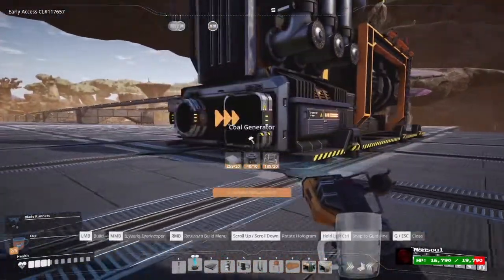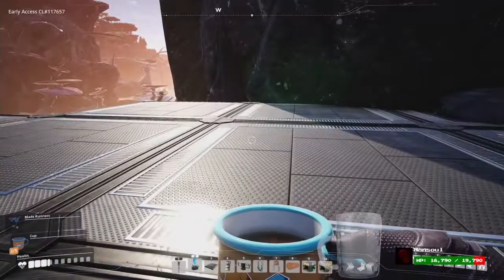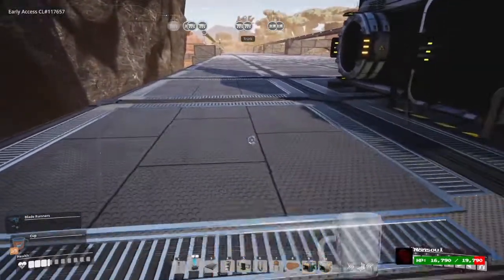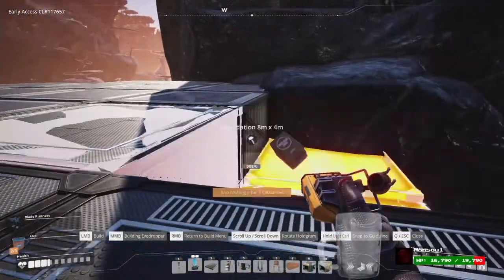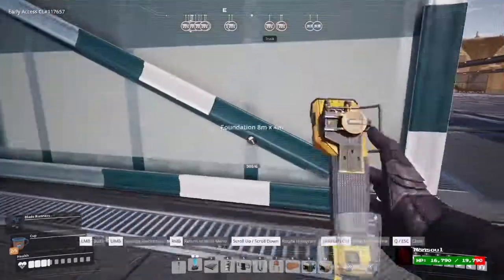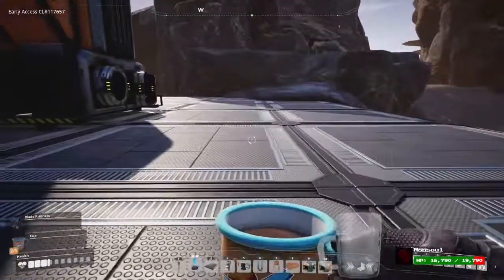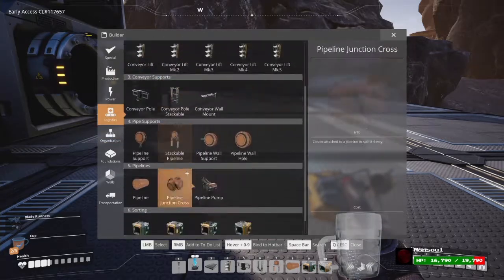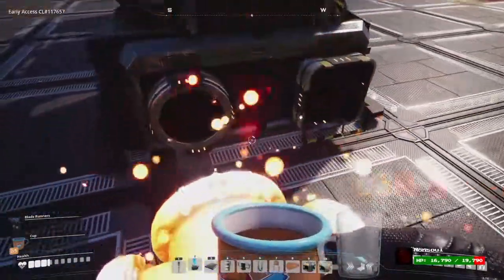So you could fit quite a few generators on one pipe. What I did to simplify this — and there are so many ways you can do this — is I used what I call the manifold pipe. This simplified it so much for me because any other way requires a lot more calculation.